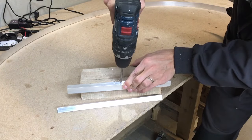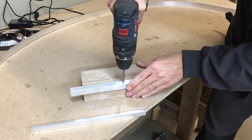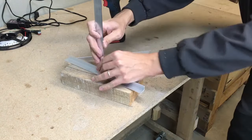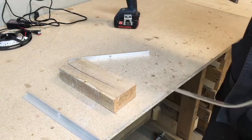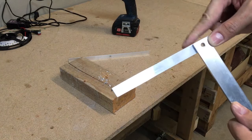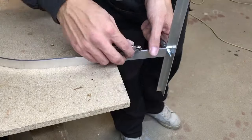The stand legs were made from L-shaped aluminium profile. Drill a hole in the middle of the stand legs and use it as a template to mark the drilling point on the aluminium arc. Each leg was 40 centimeters in length. The stand legs and aluminium strip are screwed together with 6 millimeter bolts and nuts.